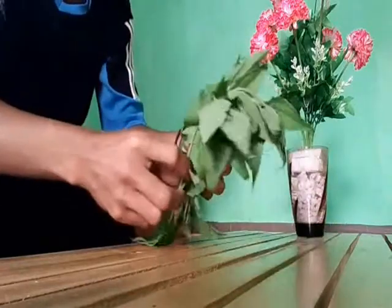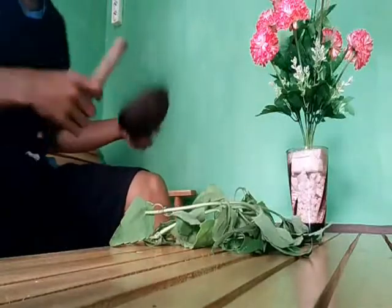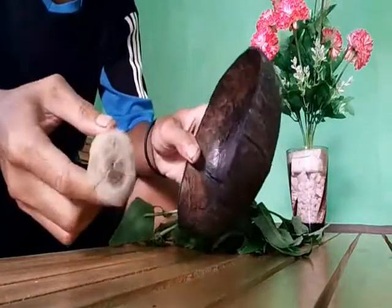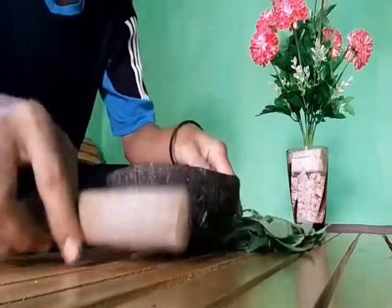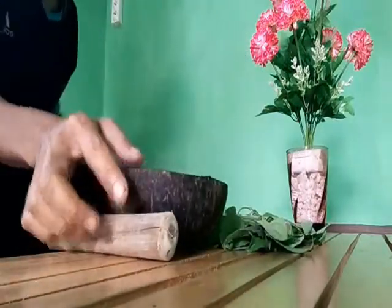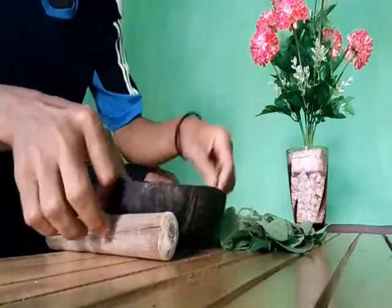Dan cara kerjanya: ini lesung yang terkuat dari buah kelapa, dan sedikit garam. Cara kerjanya seperti ini.